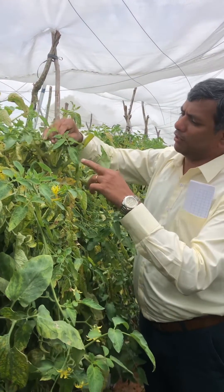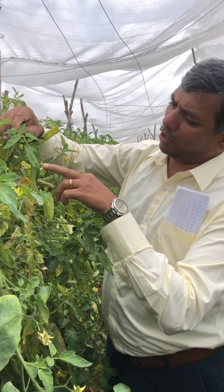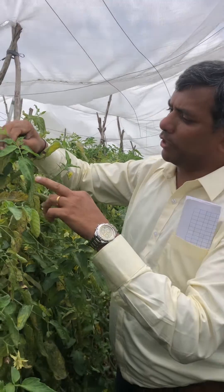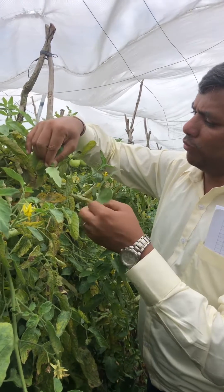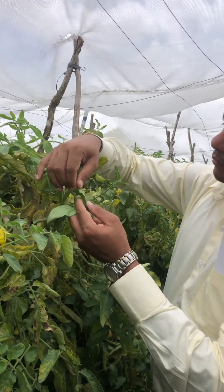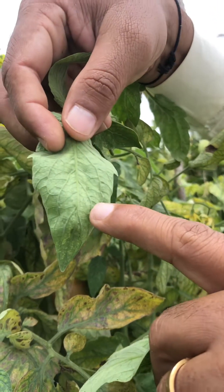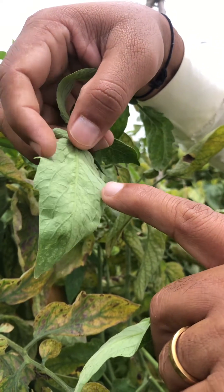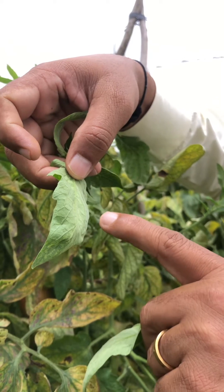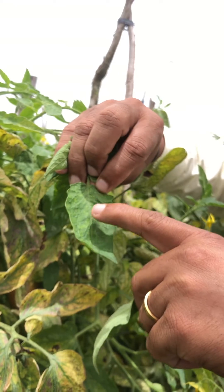Normally when we see the red mites attack, most of the people think that this is a nutrient deficiency. But when you turn the dorsal side of the leaf, the other side, you will find the red mites in colonies. They are very visible here and they start feeding on the chlorophyll content. After that you will find a loss of the chlorophyll, and this kind of deficiency symptoms happens.